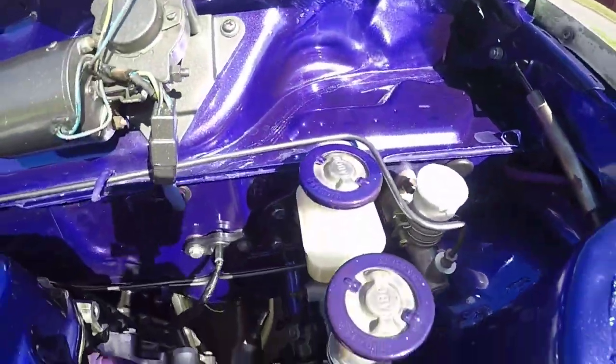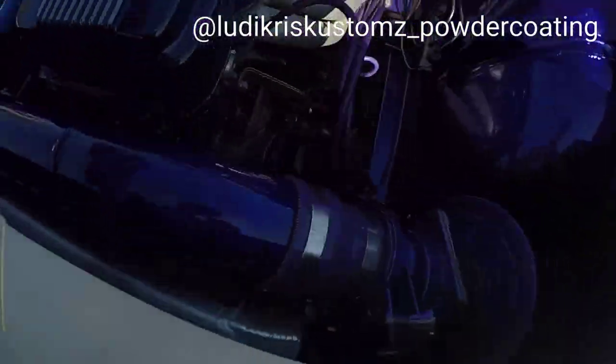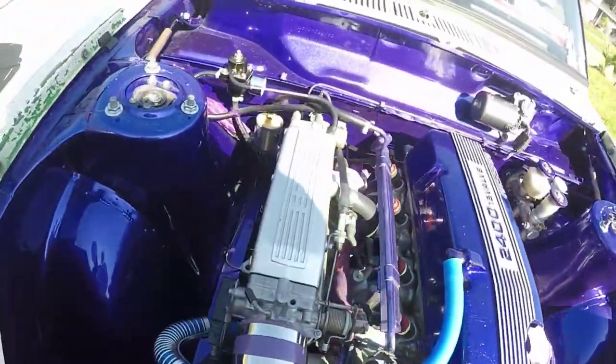It looks good, like it bangs — I love it. This stuff's powder coated: valve cover's powder coated, intake, motor mounts are powder coated, and that was actually the next thing I wanted to talk about.